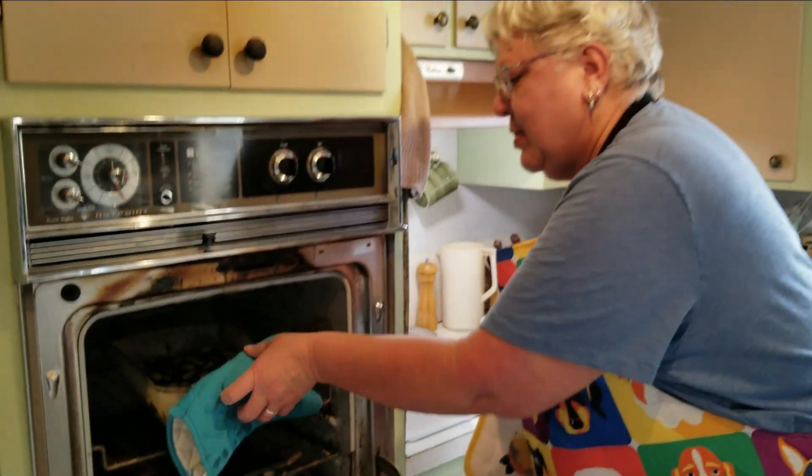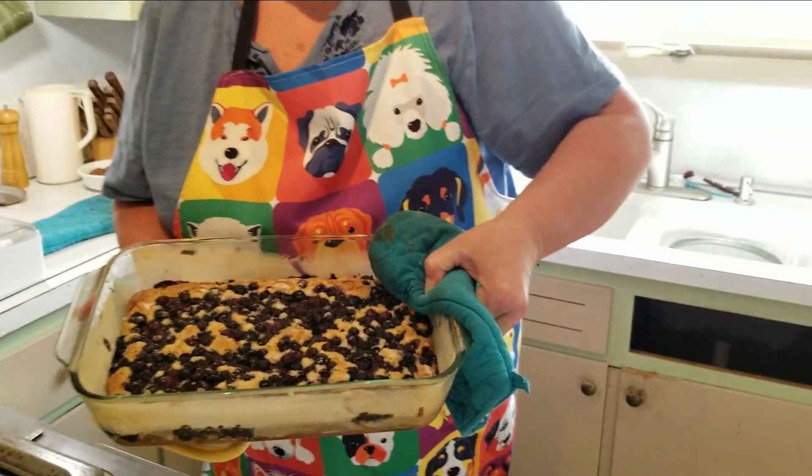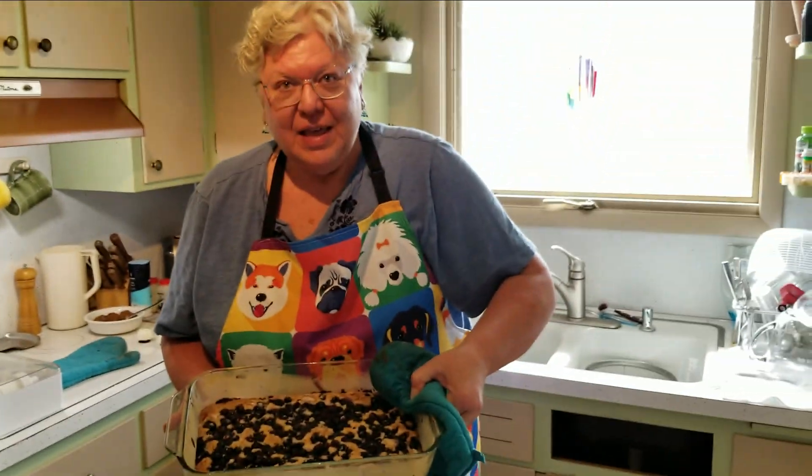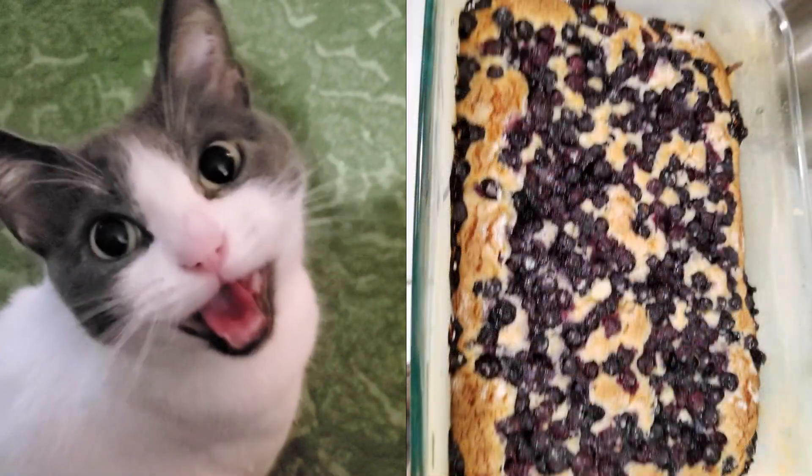All right peeps, moment of truth — blueberry coffee cake. Sweet!